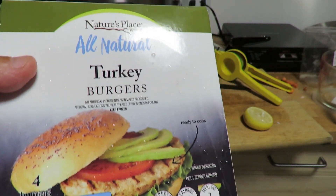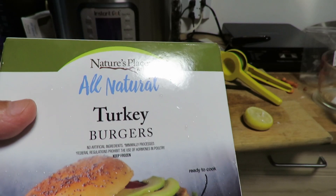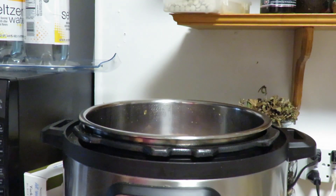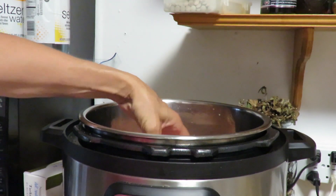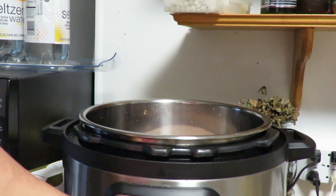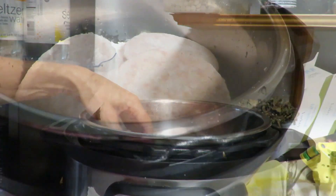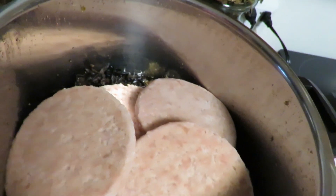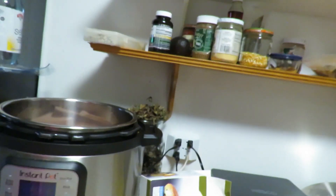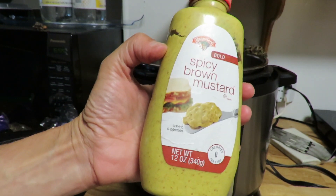This is my hamburger helper, or turkey burger helper, for approximately six to eight people. I put six burgers in whole, one by one — all six turkey burgers are in there now. Kind of looks a little bit silly. We've got the turkey burgers sitting on top of mushrooms and all the liquid. The final ingredient I forgot to mention is some store-bought brown mustard.